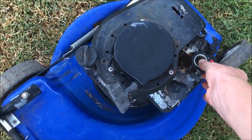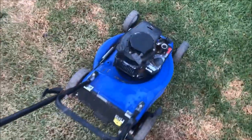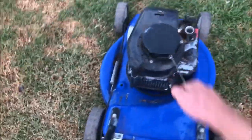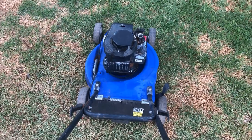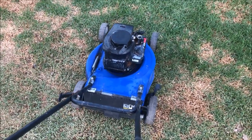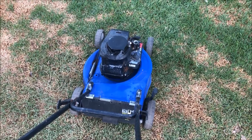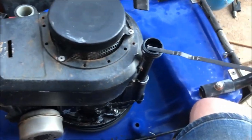So do a quick start up. Just let it run for a few minutes to warm the engine up and then dump out the oil. So that's changed - nice and clear.